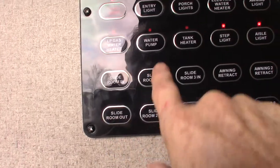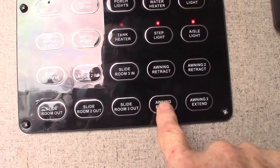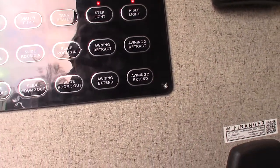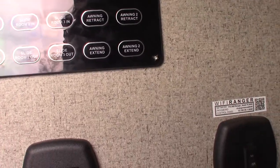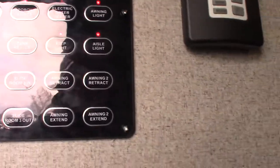Your slide room buttons — in and out, in and out, in and out — so you have those there. Your power awning — the one right over the door — and then this power awning here, which is the one on the slide out. Never leave the awnings out unattended; you always want to reel them in if you're not going to be at the campsite.